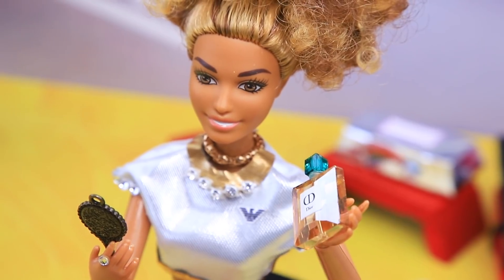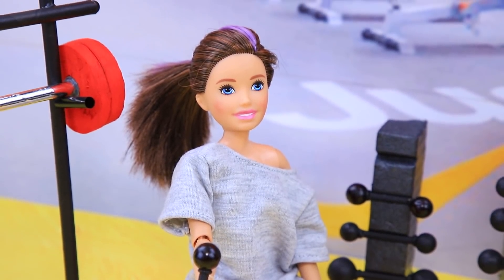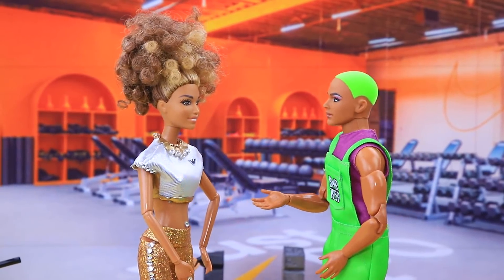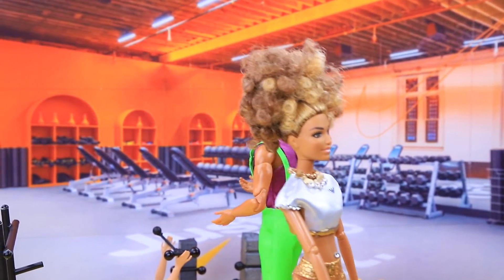Sue brushes her hair and fixes her makeup, then announces she's ready to train. But she doesn't lift the bar properly — it's too slippery and she falls. 'Ouch! Are you okay? Take off these crazy high heels!' But Sue snaps back: 'If you are not a beauty blogger, I'll have to ask you not to say anything about how I look!'